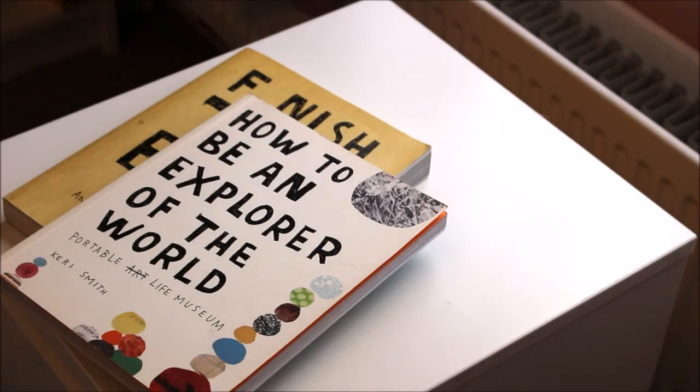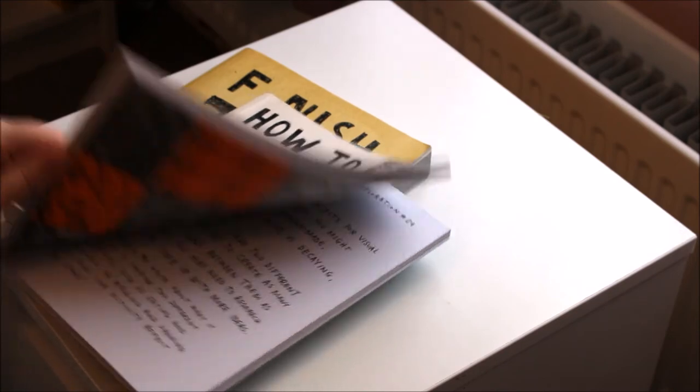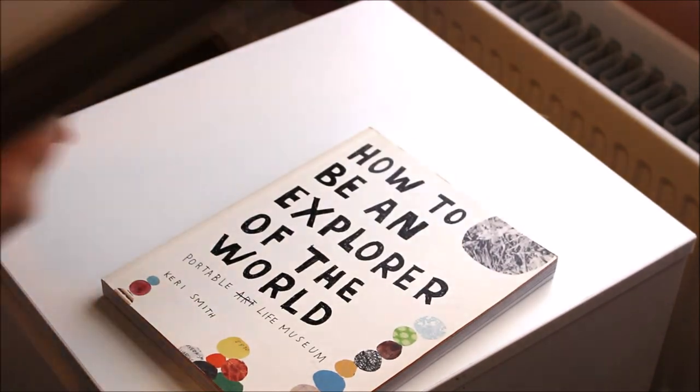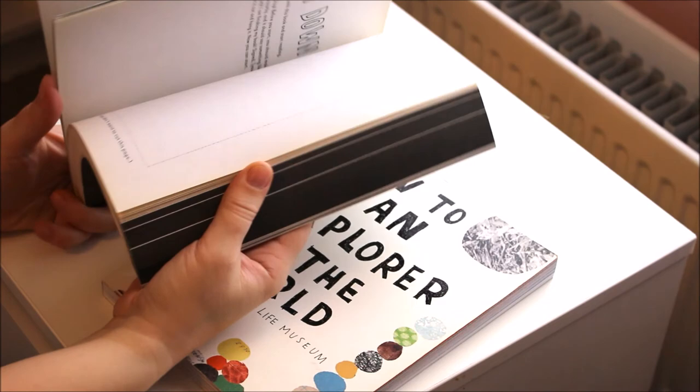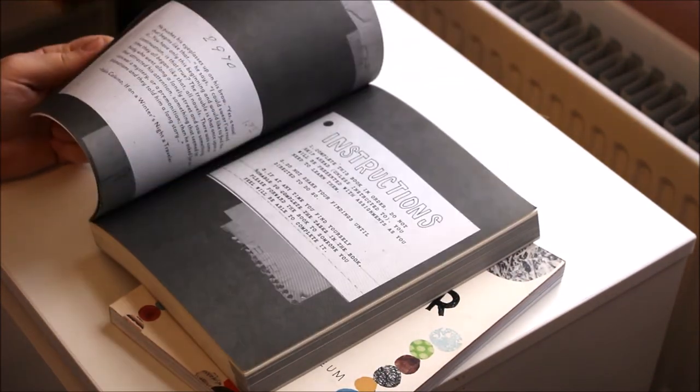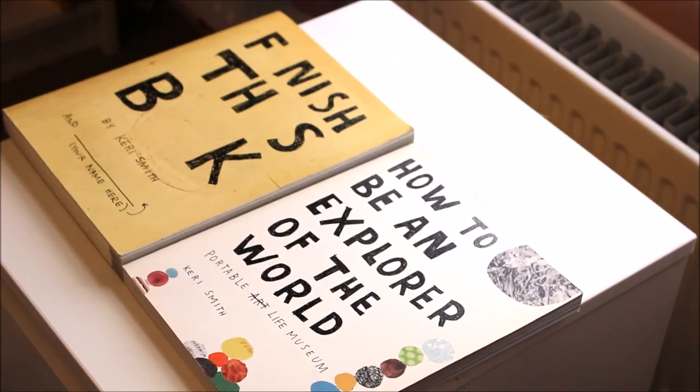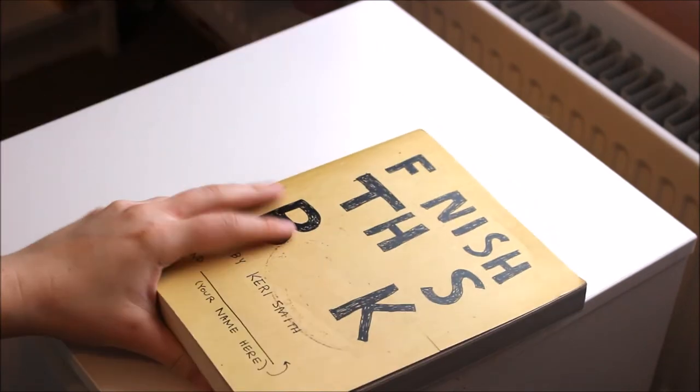Then we have two more Kerry Smith ones — I think these were a birthday present and I got the other ones at the same time. A lot of these have more activities that you can do, and I find these really good for inspiration. To finish this book you had to do it in order as well — I know I started to do it. The Kerry Smith books, just as a whole, are incredible — just to get you out and about and thinking creatively. So if you're in a bit of a rut, they can be really helpful to get your creativity back.